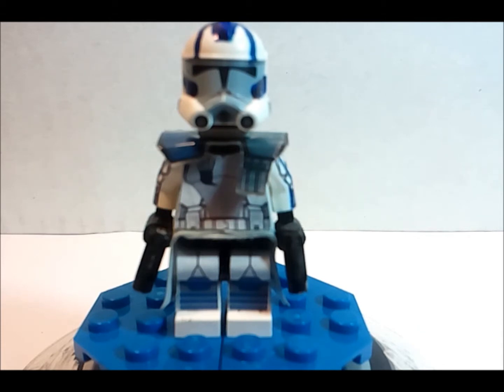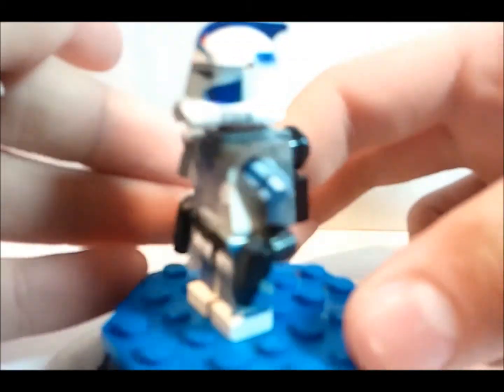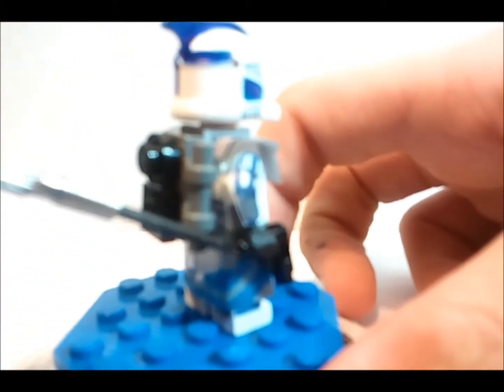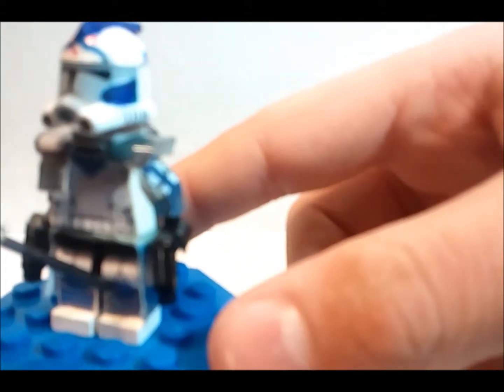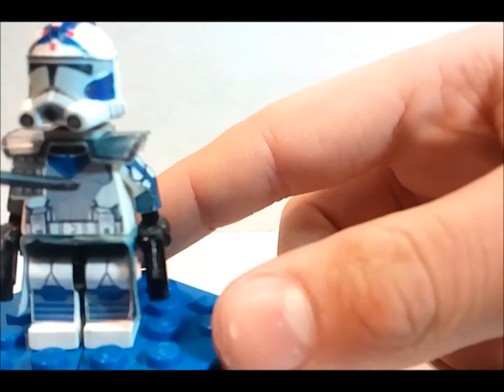Now I'm going to get on to ARC Trooper Fives. So here's ARC Trooper Fives. He has the same legs as Echo — nothing special or unique about these legs. He has a new gray kama with the blue stripes that go all the way around. That's pretty much it for the legs — there are blue stripes going around and he has the blue knee pads.